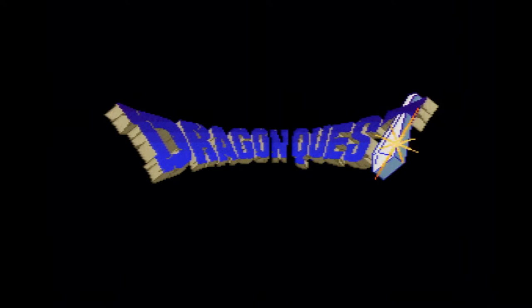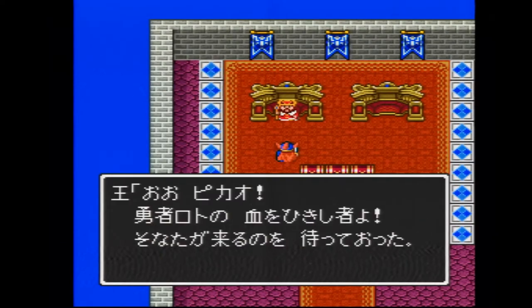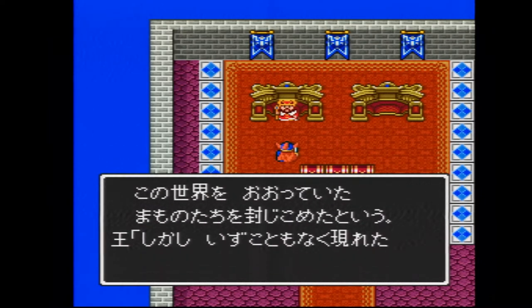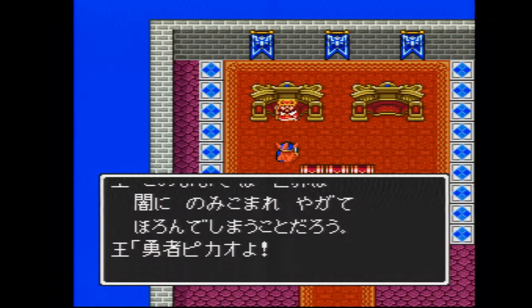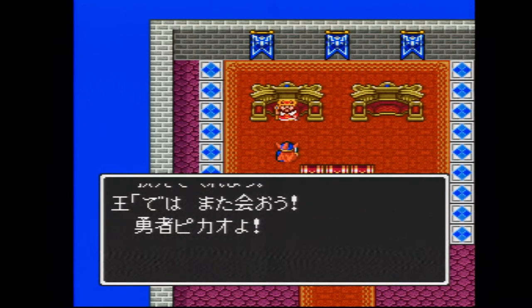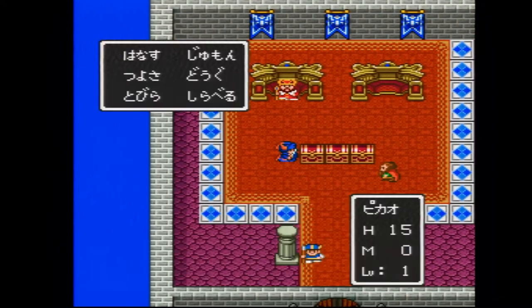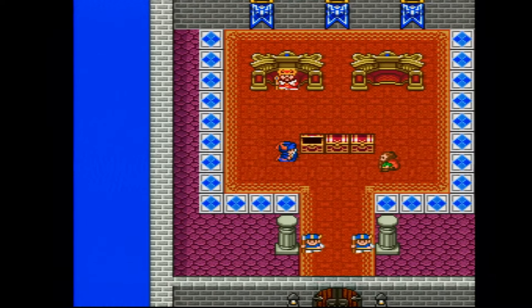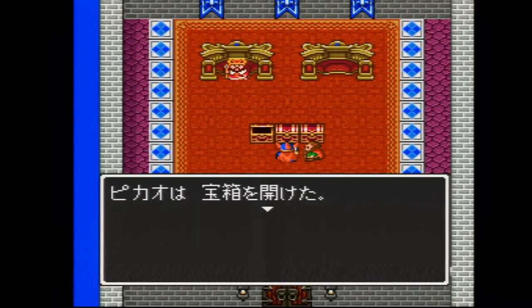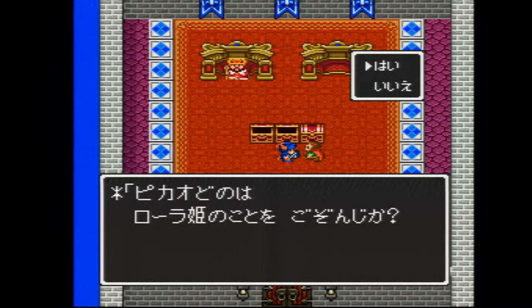That sounds beautiful. Let's see where the save data is. We only have one save data, sadly. We're at level 1 — we've barely started this game at all. Just got to get past all the text. 120 gold. So that's probably it for Dragon Quest 1 on Super Famicom.